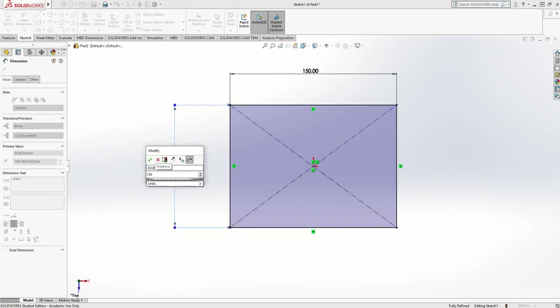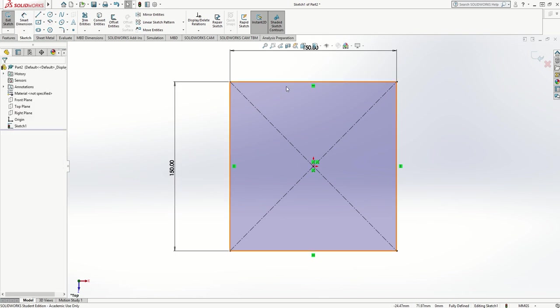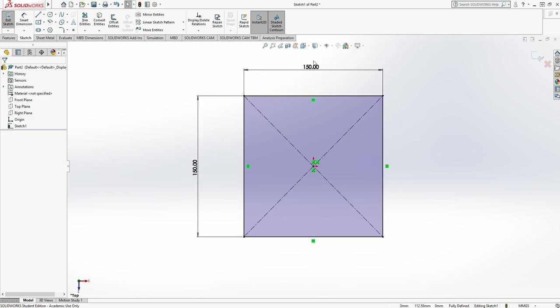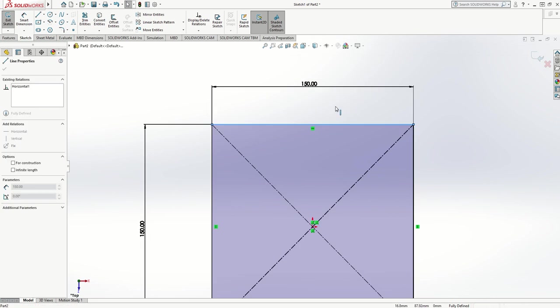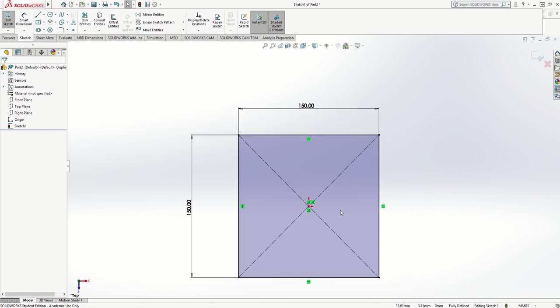It's not really sensible to type measurements into the menu on the left, because if you do that when you draw a rectangle it does not lock it to those sizes and you can stretch it out. At the moment this rectangle can't be stretched — it's locked. So try to use the smart dimension when you draw shapes to lock them to position.